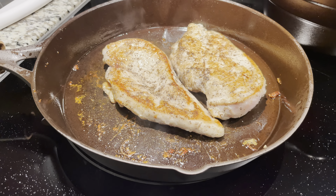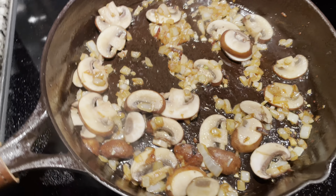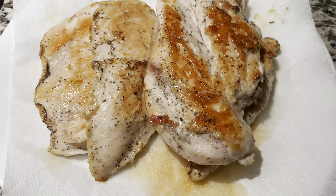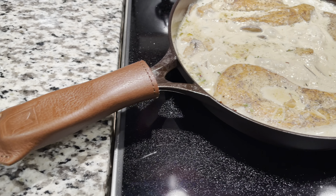It was smelling great in the house, very happy. After I got my chicken breast out, I just threw in the onion along with the garlic and the mushrooms to get them all caramelized and cooked. You can see the chicken is resting.